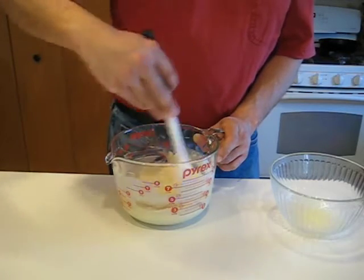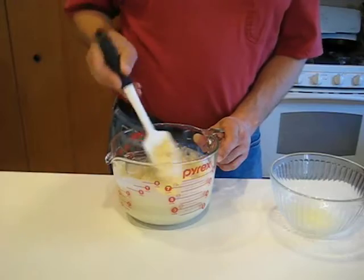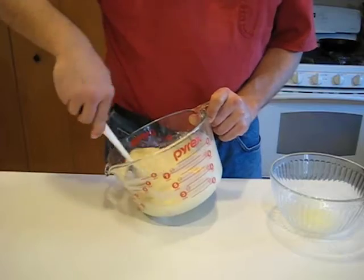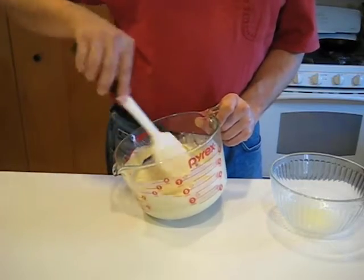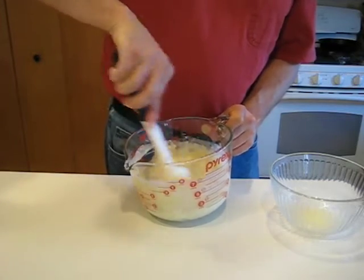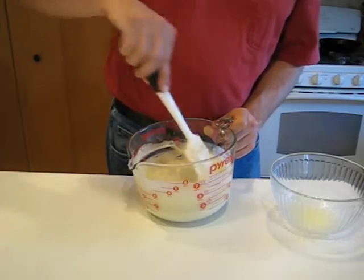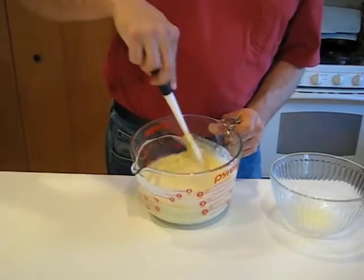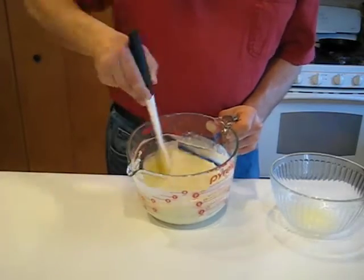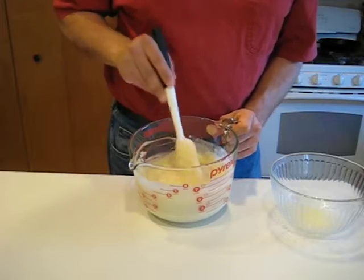We're not really looking for a dough here. We want something that's nice and wet and easy to move. You do want to see if you can get any lumps out of here — you don't want any lumps. But again, do not over mix this. Now that's not perfectly smooth, but it does have a nice consistency and I think we're good.